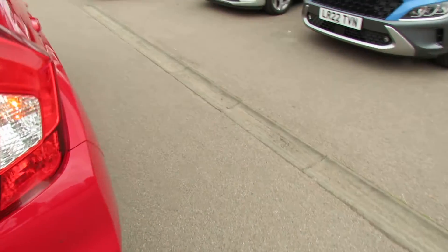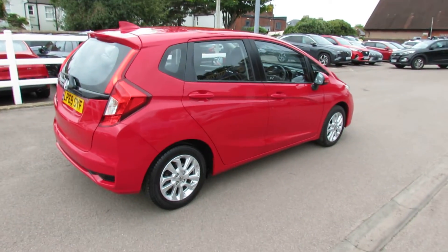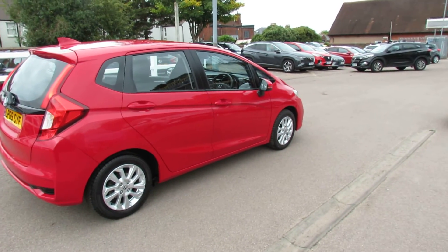Let's carry on down the driver's door side of the car. Finished off in this rather nice red and very well kept, I think, as you can see.